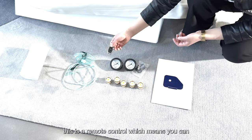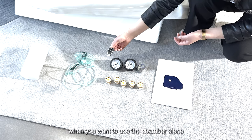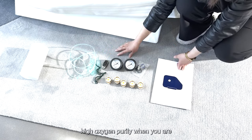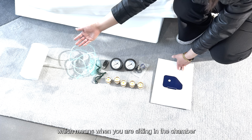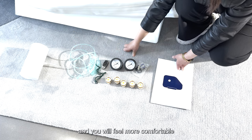This is the remote control, which means you can control the oxygen concentrator by yourself when you want to use the chamber alone. This is the face mask, so you can inhale high oxygen purity when you are sitting in the chamber. This is the silencer, which means when you are sitting in the chamber it can reduce the noise and you will feel more comfortable.